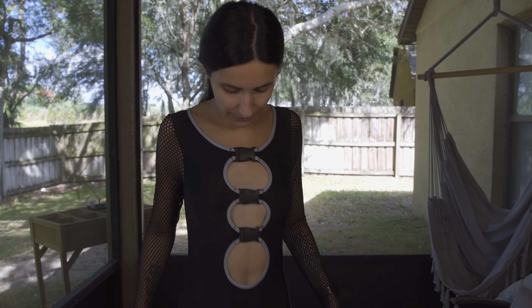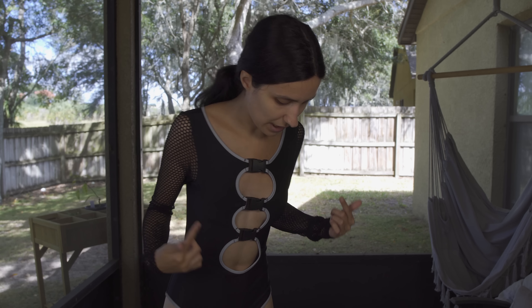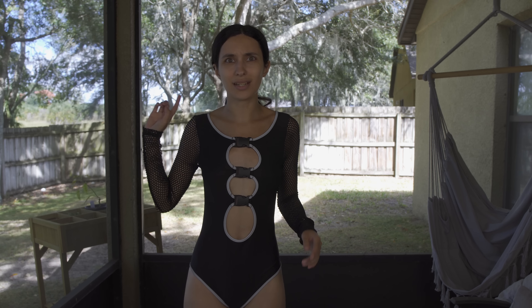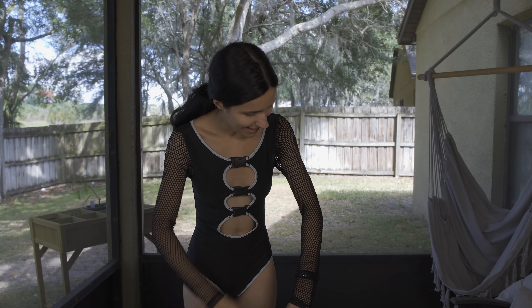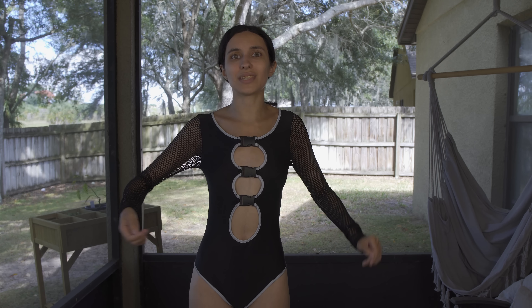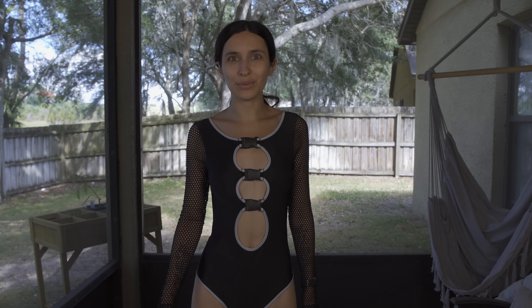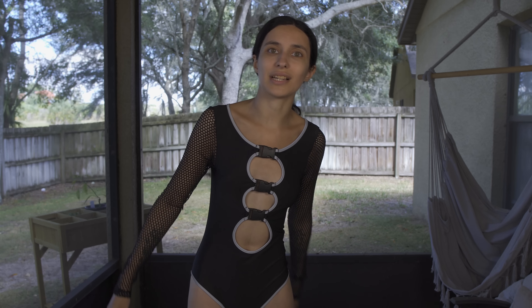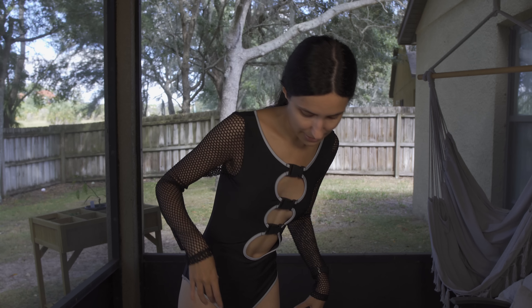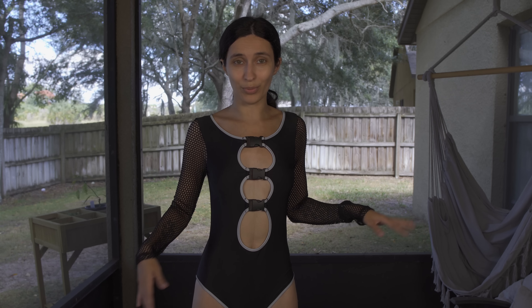It's real cute — here is what the back looks like. I really like it because it has these little buckles, and actually if you take a picture with flash it will be reflective. I should take a picture so you guys can see the reflectiveness. It also has mesh sleeves, it's very comfortable, and I can move in it real easy.